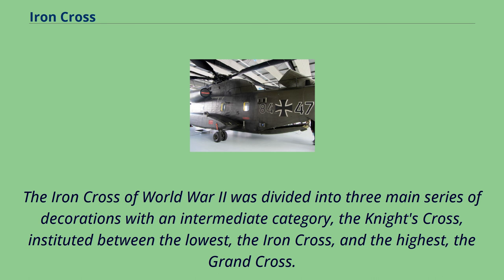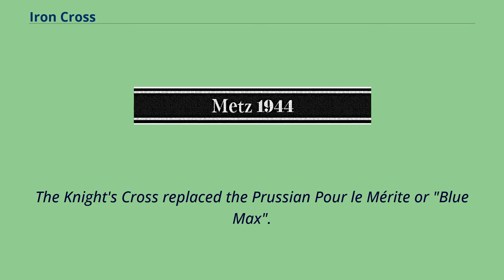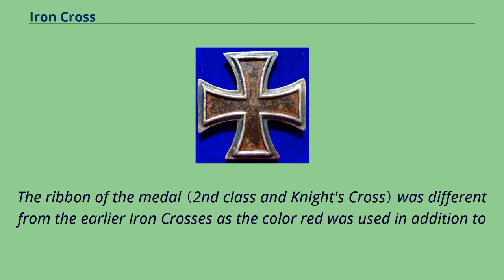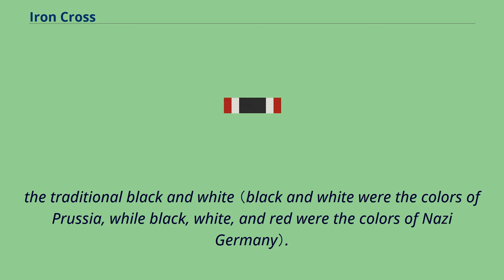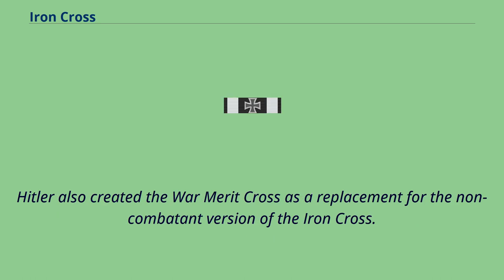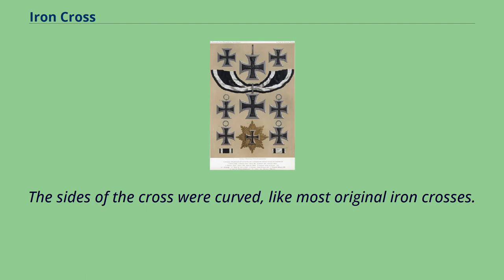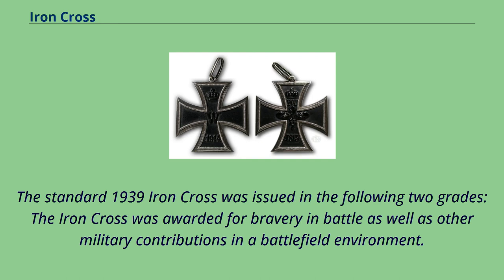The Knight's Cross replaced the Prussian Pour le Mérite, or Blue Max. Hitler did not care for the Pour le Mérite as it was a Prussian order that could be awarded only to officers. The ribbon of the medal was different from the earlier Iron Crosses as the color red was used in addition to the traditional black and white. Hitler also created the War Merit Cross as a replacement for the non-combatant version of the Iron Cross. It also appeared on certain Nazi flags in the upper left corner, with the sides of the cross curved like most original Iron Crosses.